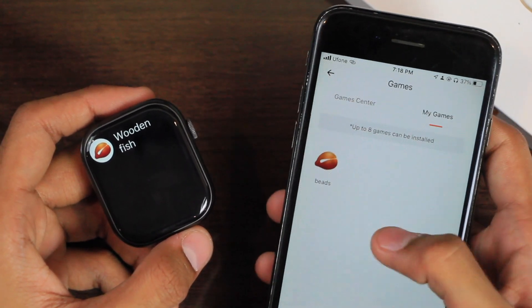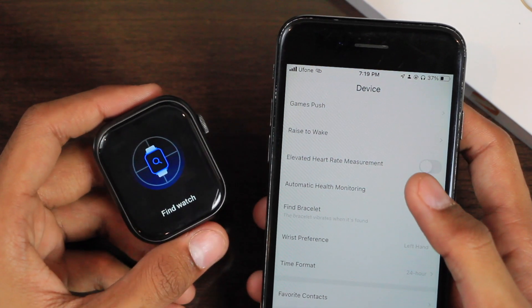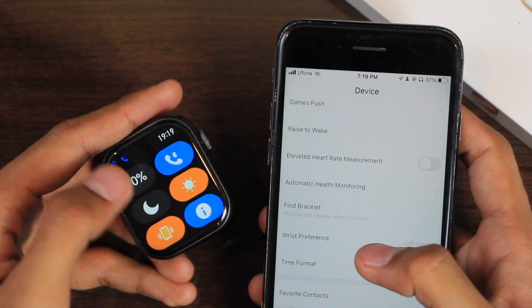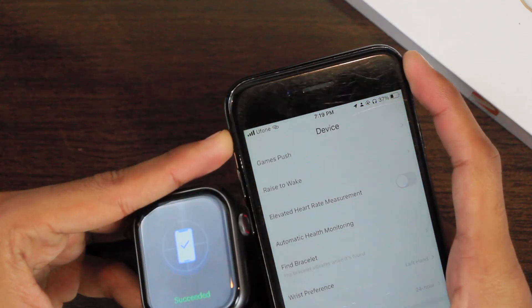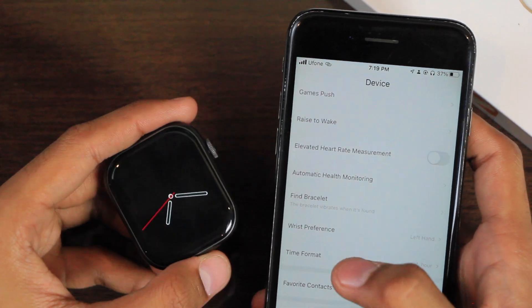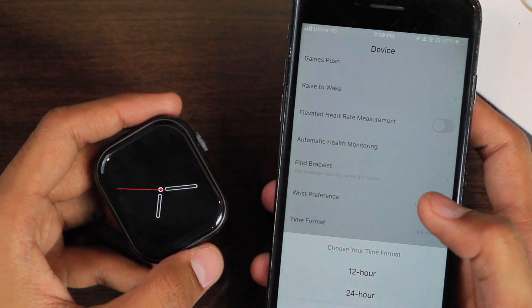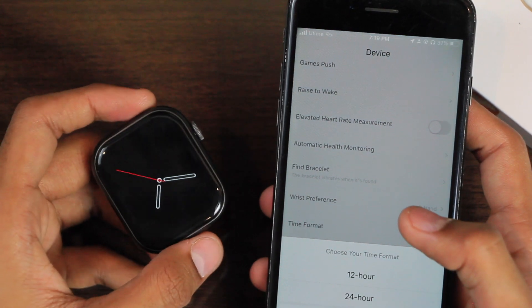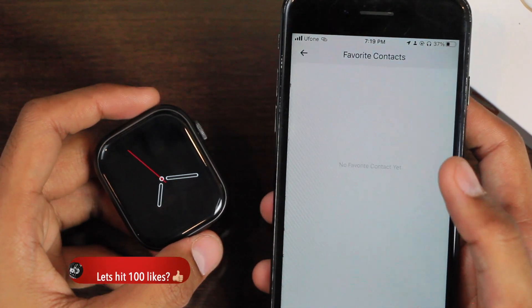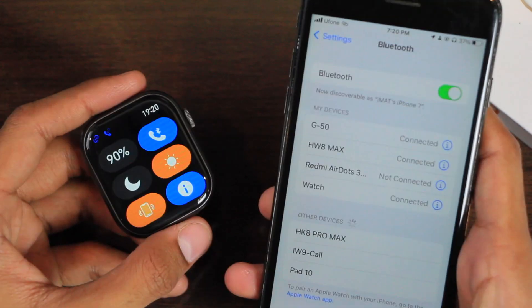Here we have games, and you can add additional games from the watch application — up to eight games in the smartwatch. We have the Find Bracelet option, using which the smartwatch will start to ring and vibrate. We also have the Find Phone option which will play a tune so you can find your smartphone. You can select the time format from here. You cannot set the time directly in the smartwatch. You can also sync your favorite contacts, and shake the smartwatch to take pictures directly.